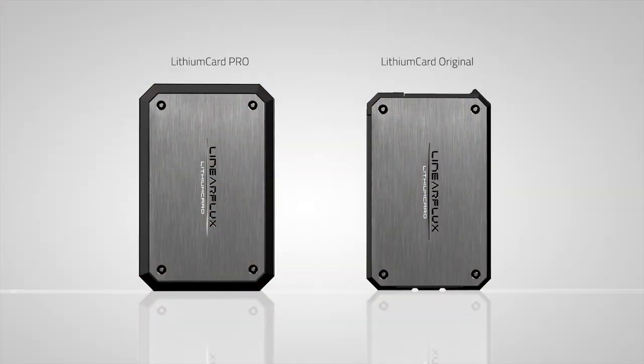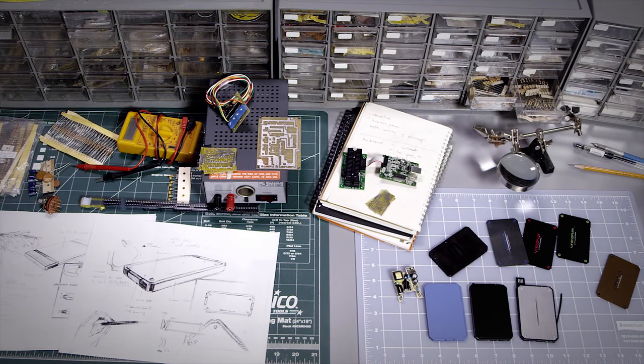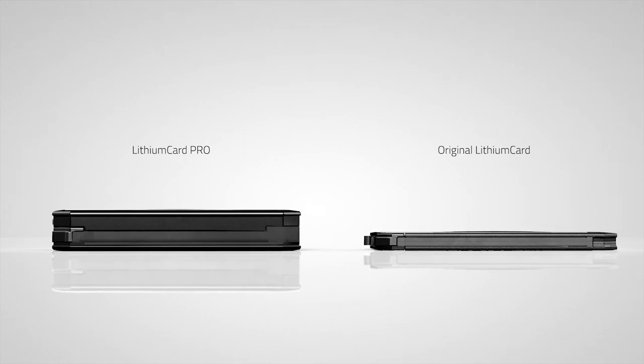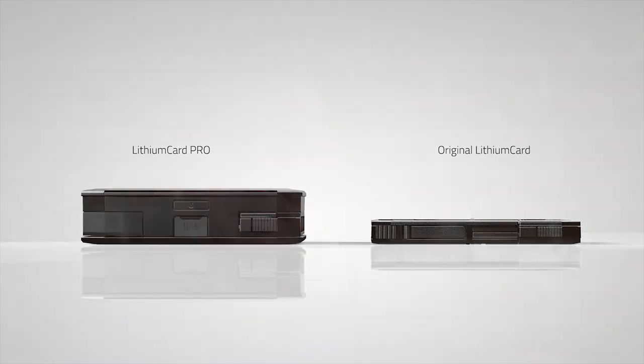We kept the credit card-sized form factor, but only marginally increased the thickness. Our philosophy at Linear Flux is function follows form. Our R&D team worked tirelessly. The result is only twice the thickness, but three times the battery capacity of the original Lithium Card. They developed what, at the time, seemed to be the impossible. With its 3000 mAh advanced battery, you can now fully charge an Apple iPhone 6.